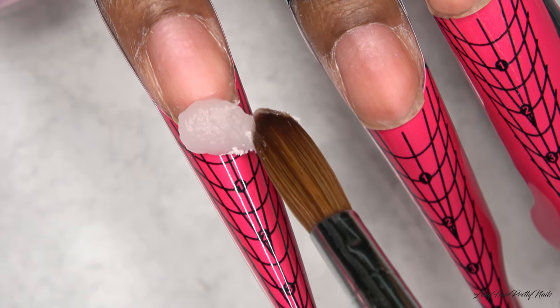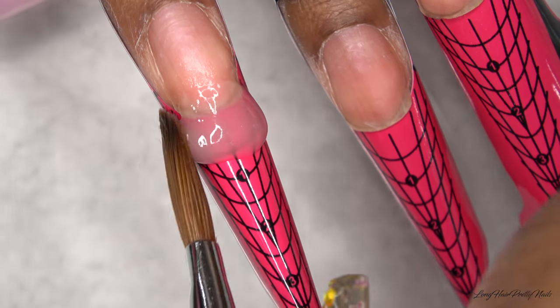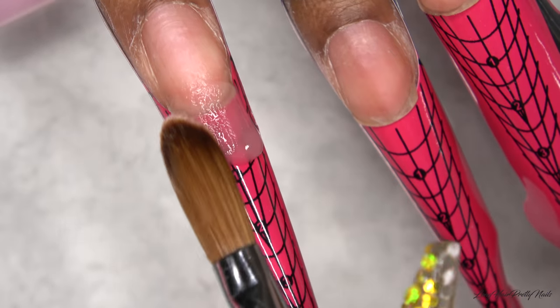Moving on to the ring fingernail, I'm just going to apply a thin layer of clear acrylic. This nail is going to be a glitter ombré, so I just start off with a thin layer of clear first.